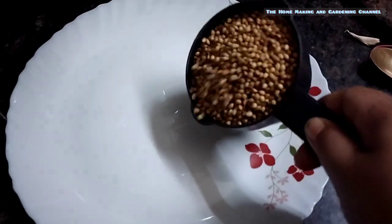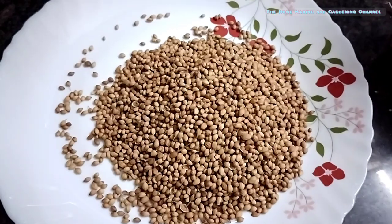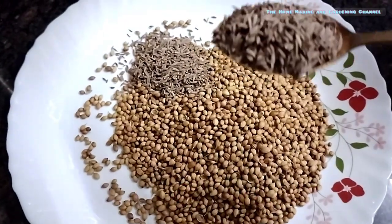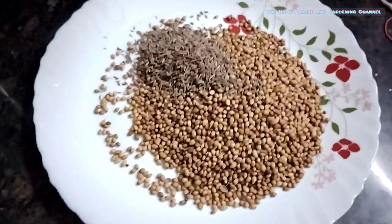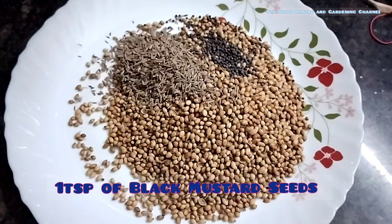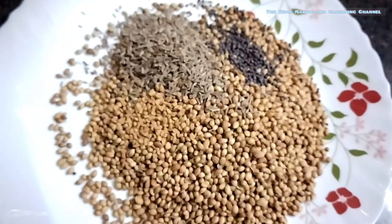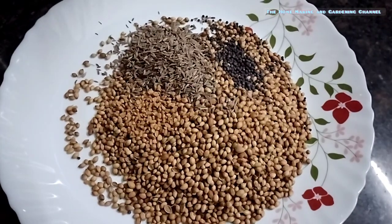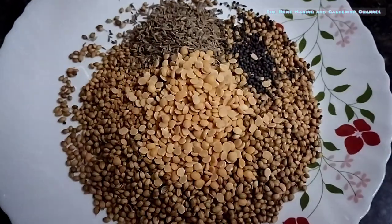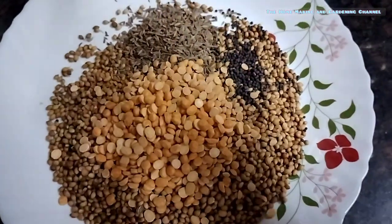For this we need a cup of coriander seeds, 2 teaspoons of whole cumin seeds, 1 teaspoon of black mustard seeds, about half teaspoon of fenugreek or methi seeds, 2 teaspoons of chana dal, tur dal and urad dal each. Here I have taken broken or half urad dals.